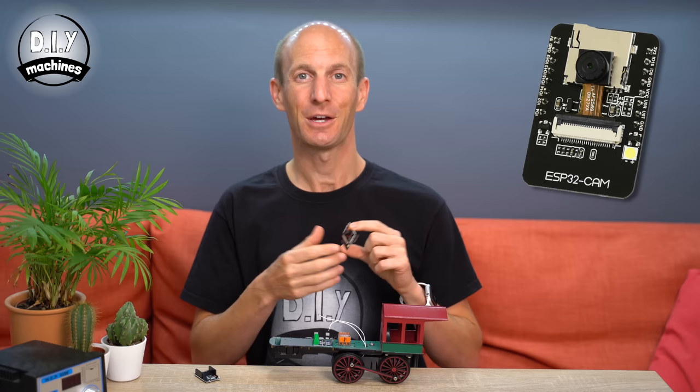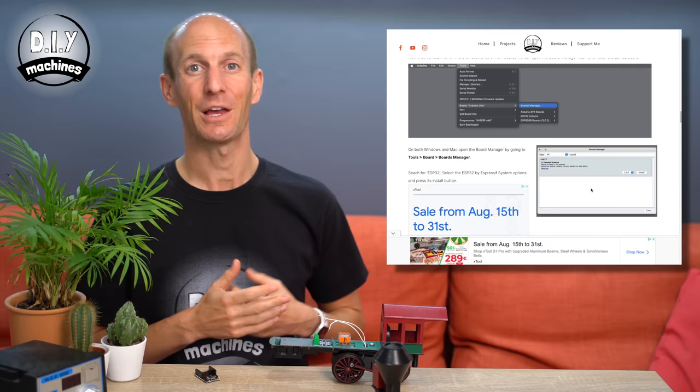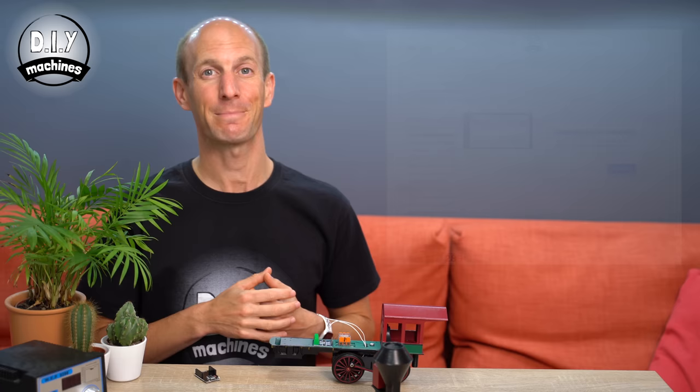Next up is our microcontroller. We're going to upload the code to the ESP32 before we install it inside the front section of our train. To make this step easier to follow, I've written some instructions on my website which you can read for free and download all the code required. It's very easy to do, so don't be intimidated if you've never programmed a microcontroller before. Follow the steps, come back here, and we'll carry on with the installation of the hardware.